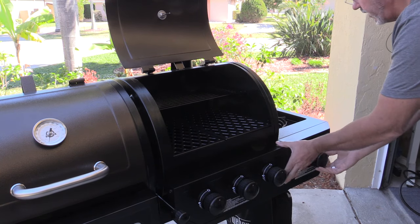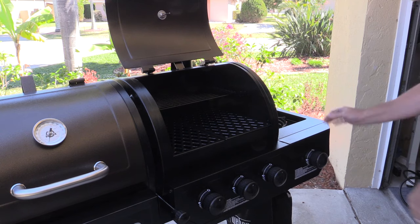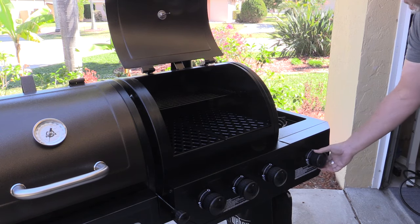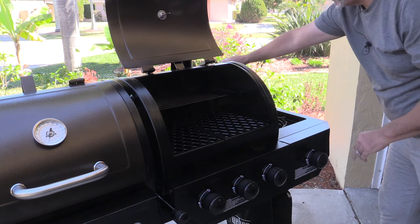We're going to go ahead and press and hold my igniter and turn on my fuel source. There we go — it lit up real nice over here. The side burner's on. Go ahead and turn that off.